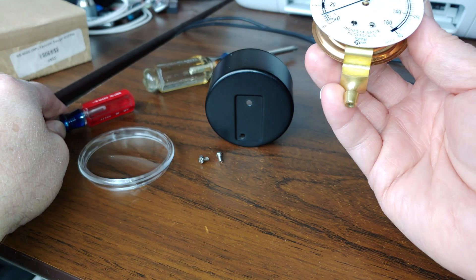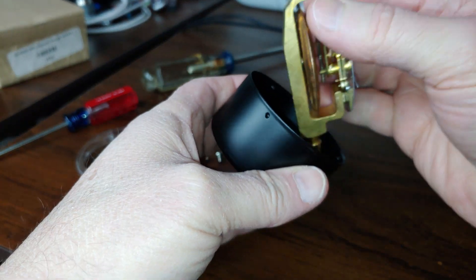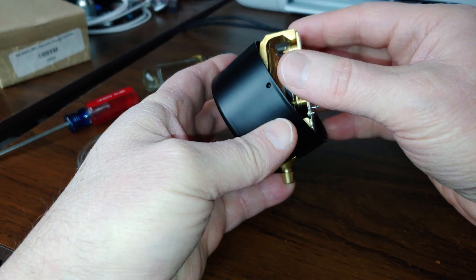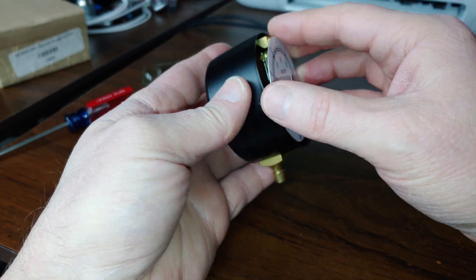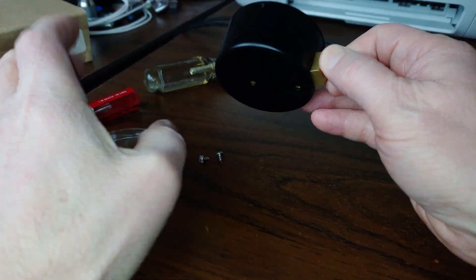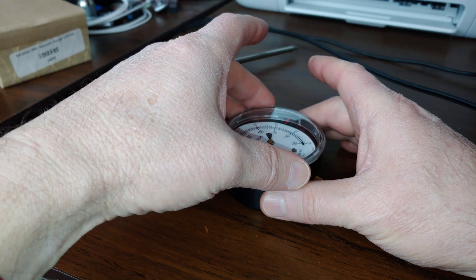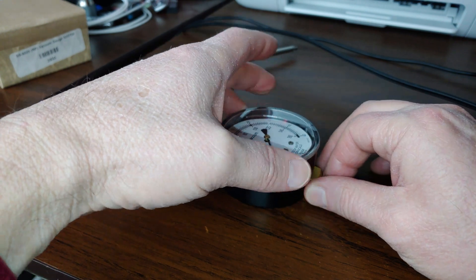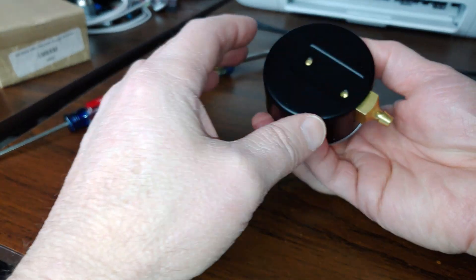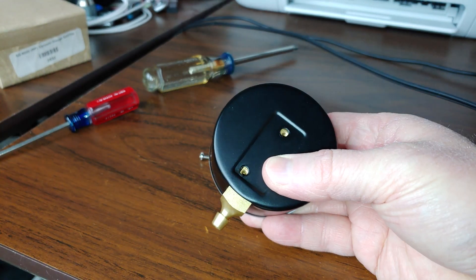When you're done, very carefully put this back in its container. Put the little cover on, and the two screws go back in. And that's pretty much it — you're all done.